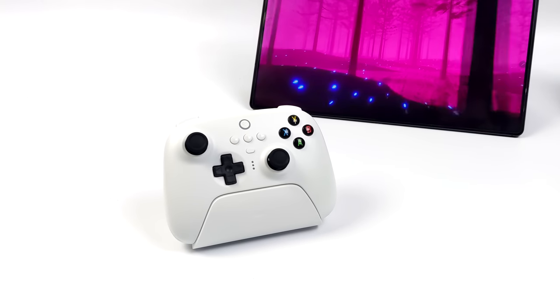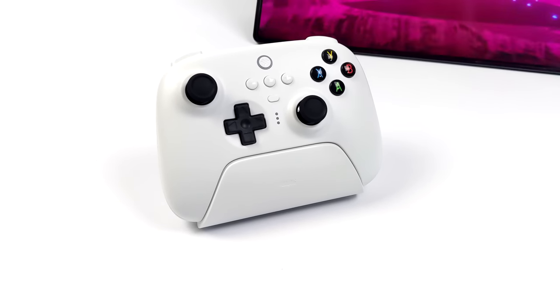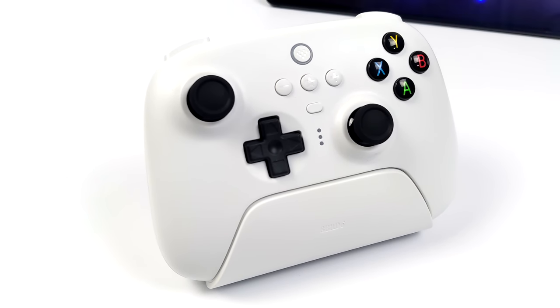Hey, what's going on everybody? It's ETA Prime back here again. Today we're going to be taking a look at 8BitDo's brand new wireless Ultimate controller, and this thing is absolutely amazing.